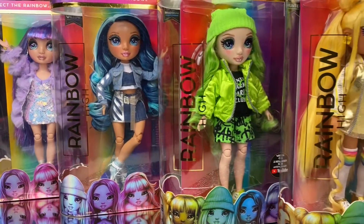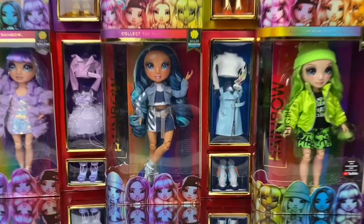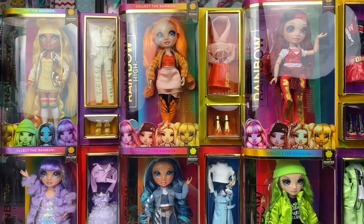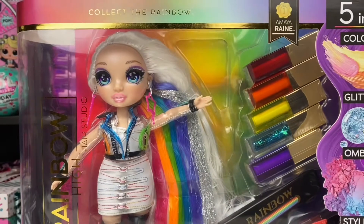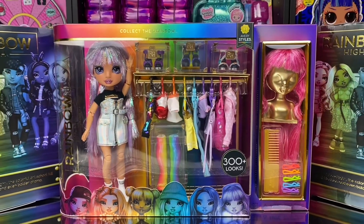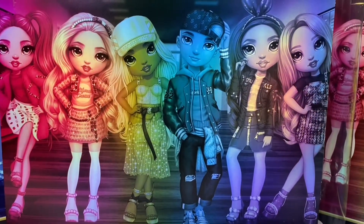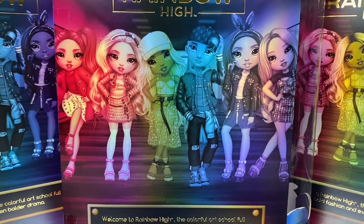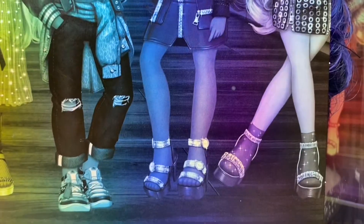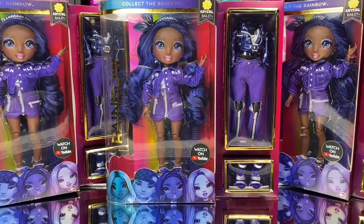Following the instant success of Series 1, featuring six highly fashionable dolls with unique styles catering to the six basic colors of the rainbow, two additional special dolls were released: Amaya Raine with her hair salon, and Avery Styles with the fashion studio. Quickly after that, leaked images of Series 2 surfaced with box images of six all-new characters, once again featuring very pale skin complexions. This led to fans wondering where is the diversity and inclusion of darker skin tones. Rainbow High immediately went back to the drawing board, and Crystal Bailey was born.